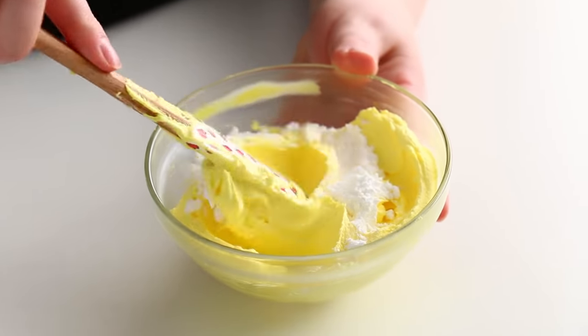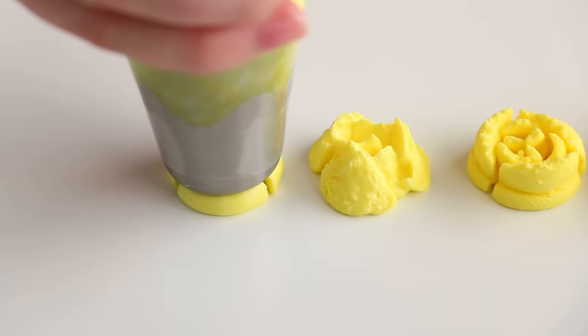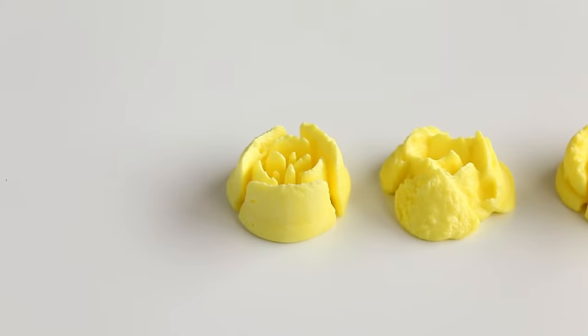If your icing is too soft, just do the reverse — add some icing sugar into your icing, mix that up, and that's going to stiffen it back up again. You're looking for it to hold its shape and look really silky without those ripped edges. That is the perfect consistency.